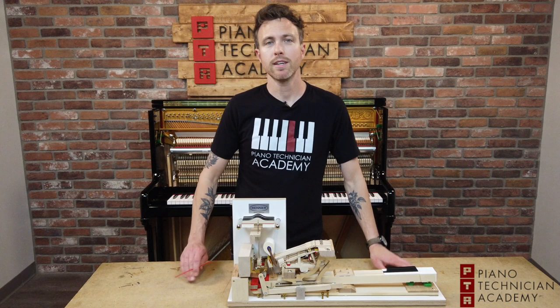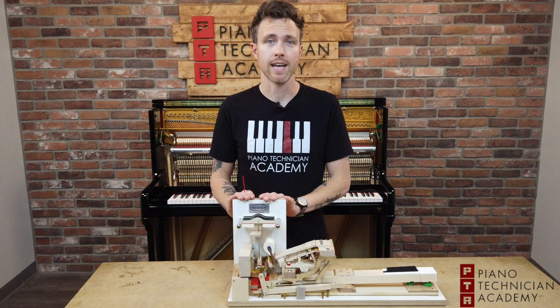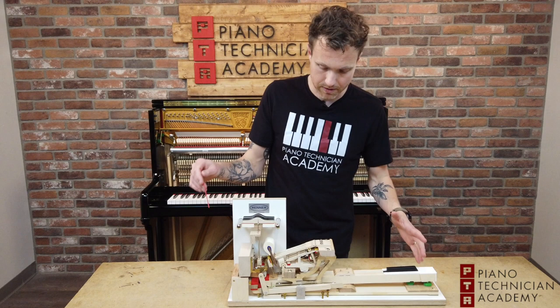Hi guys, this is Michael from the Piano Technician Academy and today we're going to talk about how hammers affect the sound of your piano. Right here I have a three-note action model from Renner. They're good friends of ours — they make most of the high-end actions and most high-end pianos, but they also make hammers, shanks, flanges, basically everything you see here.